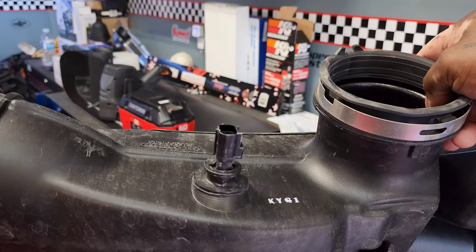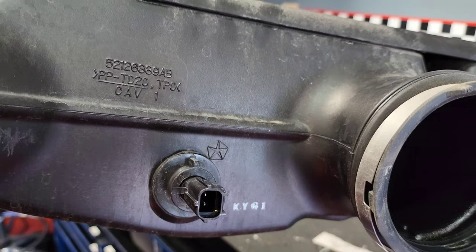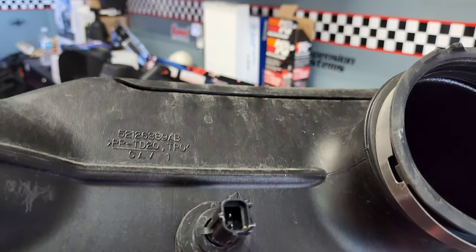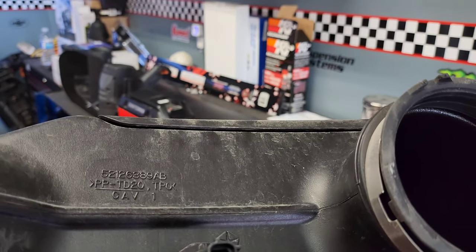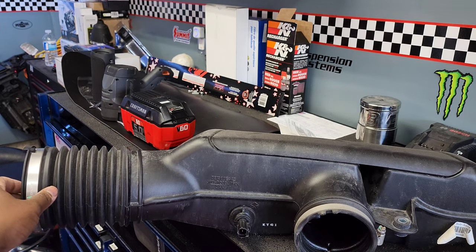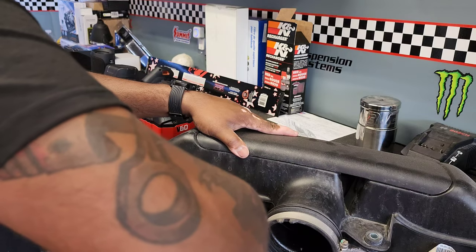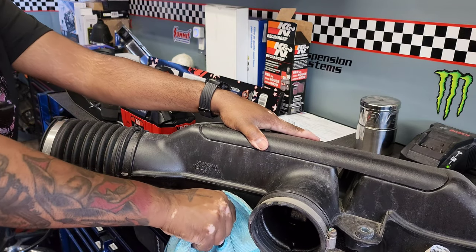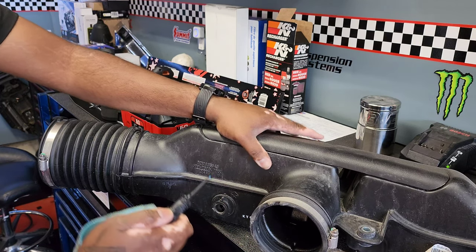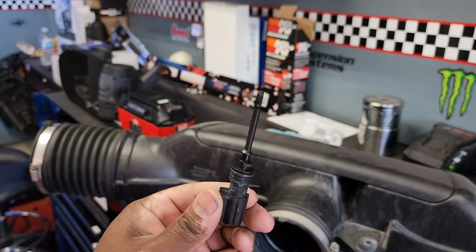We also have to remove the IAT sensor itself. If you recall on my TRX video installing the AFE Momentum GT intake, I had broken it when removing it, so hopefully that doesn't happen this time. It looks like I just have to twist it to remove it — twist counterclockwise. Perfect — all it is is turning counterclockwise to remove it. Thank god, awesome.